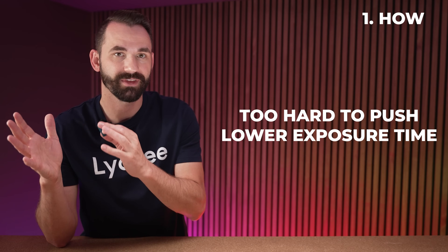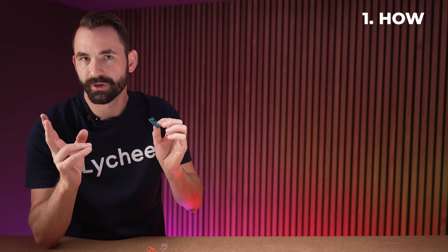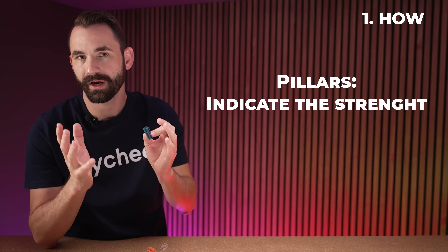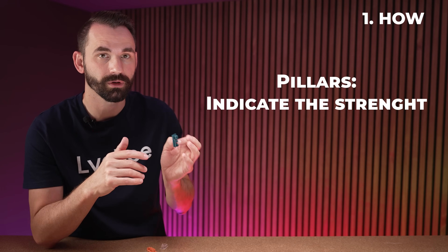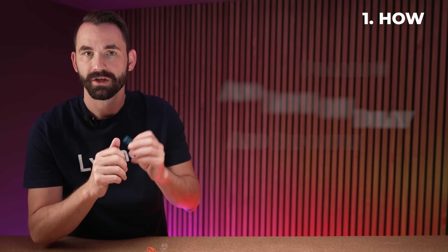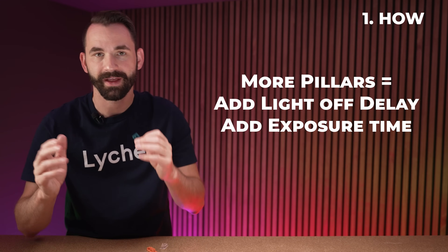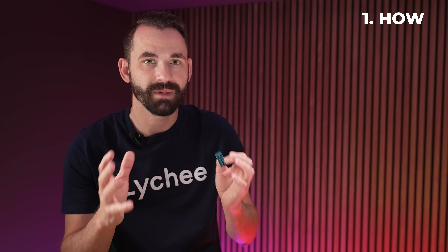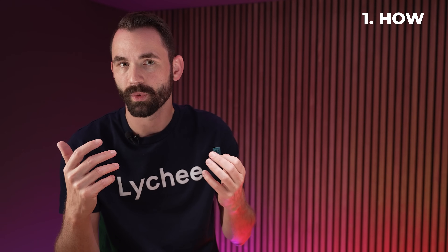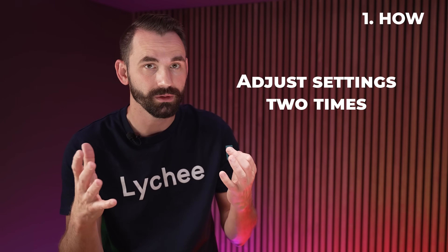If I push really hard and can still get them to stack, that would be overexposed. In that situation, lower the UV exposure time until we get that perfect feeling. The pillars tell us how much tensile strength we have at dimensional accuracy. The boxes are the control — making sure we're not overexposing — and the pillars make sure we're getting the most tensile strength. We're going to add light-off delay, which makes the boxes shrink, and add UV exposure time, which gives us more pillars. There's a point of diminishing returns where print time gets crazy and we're not gaining much more tensile strength.